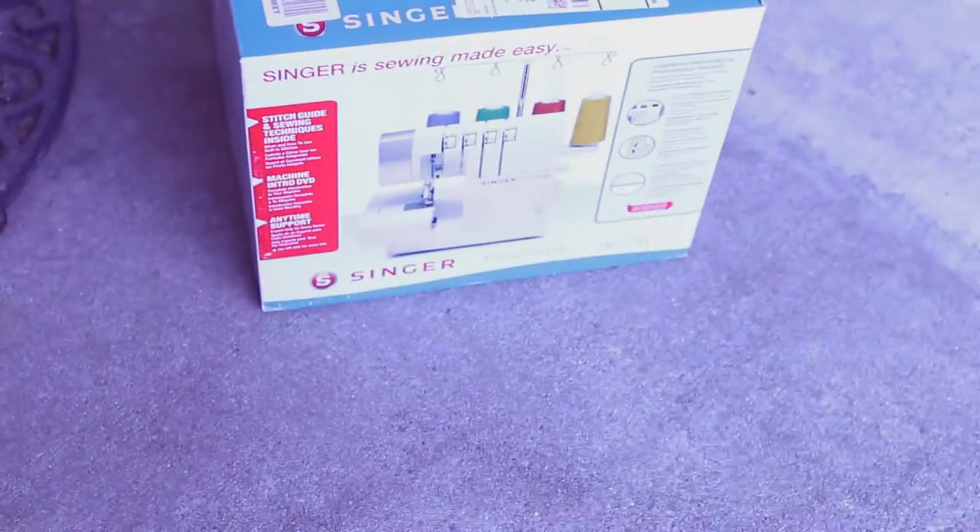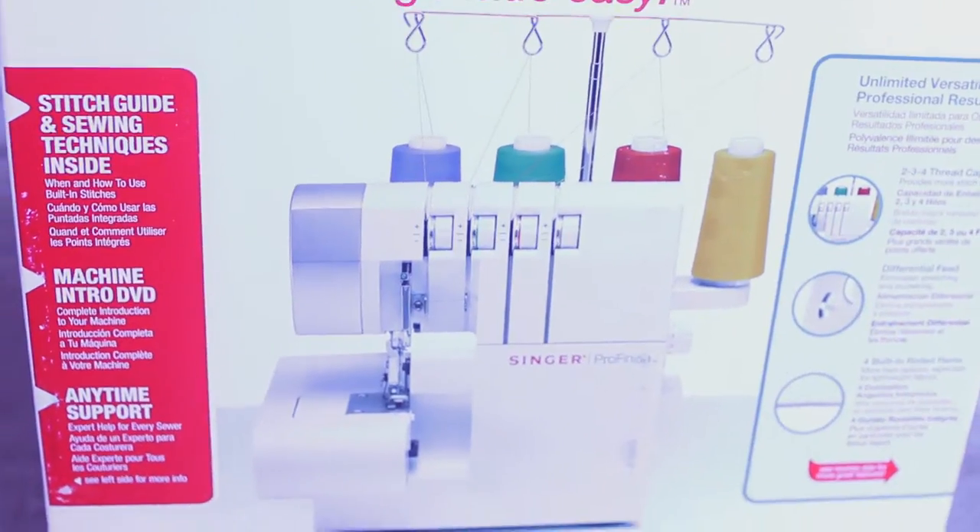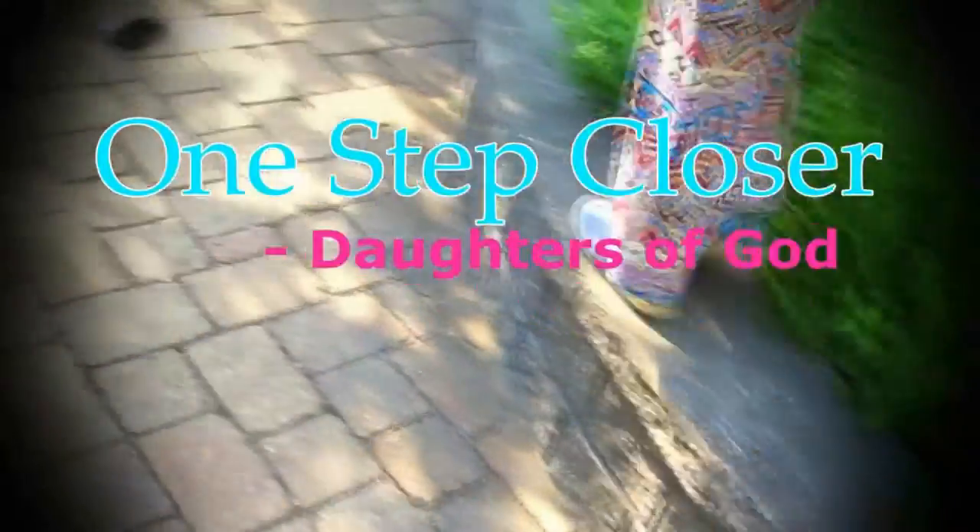You have no idea how long I've been waiting for this. Hi guys! I know it's been a while, but welcome to One Step Closer. Today, I am so excited, guys.